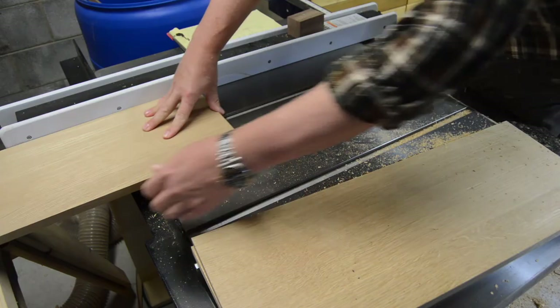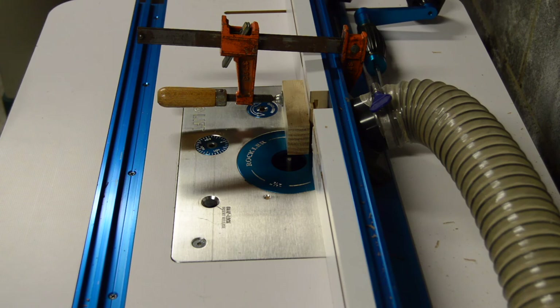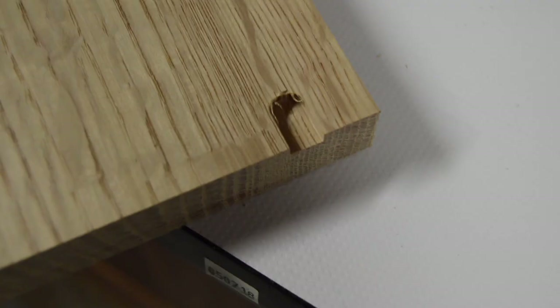One thing I always dislike with adjustable shelves is them rattling and sliding around on the adjustment pins. So I use a very small router bit to cut a relief right where the holes for the adjustable pins will be. What that does is allow them to sit flat, as you can see. Clean it out and it's good to go, with the shelf pin sitting in.